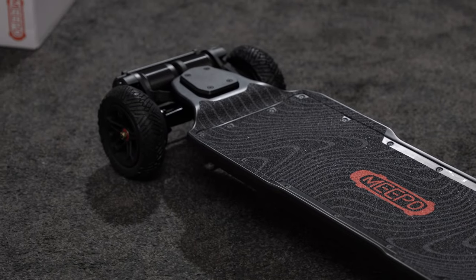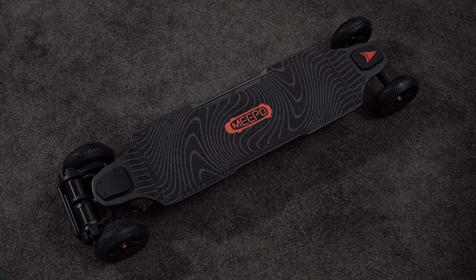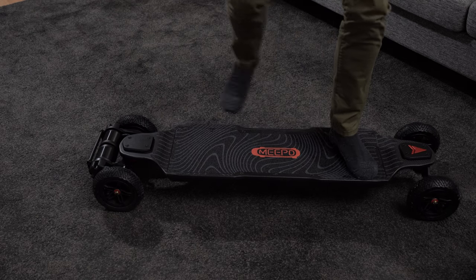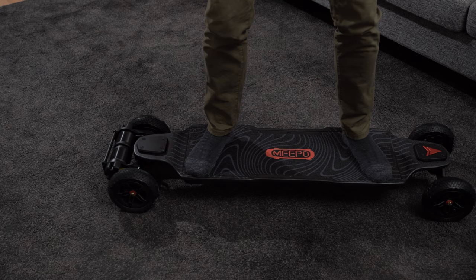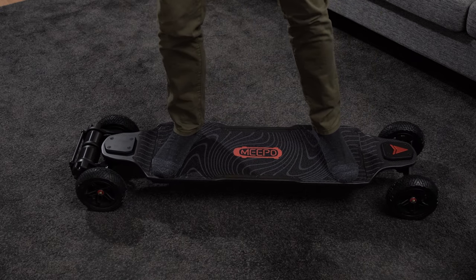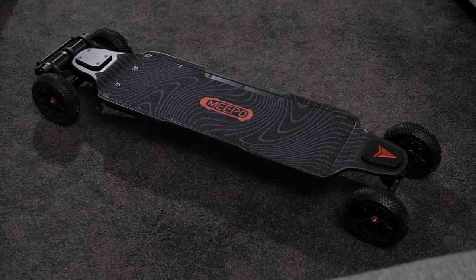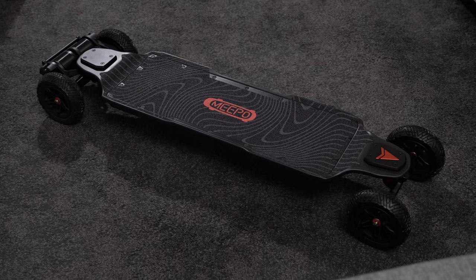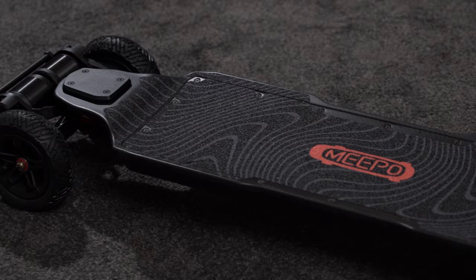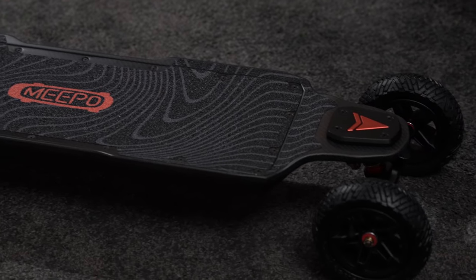Meepo has come very far since their first board, and it shows that Kieran and his team have invested heavily to develop and improve. I used to think of Meepo as one of the best options for budget buyers, and that is certainly still true with boards like the Meepo Shuffle, but with the Hurricane, Meepo is taking a big step into the premium high-performance part of the market, and I am seriously impressed with what I've seen. I can't wait to take out the Meepo Hurricane and test it thoroughly — stay tuned for my full review.